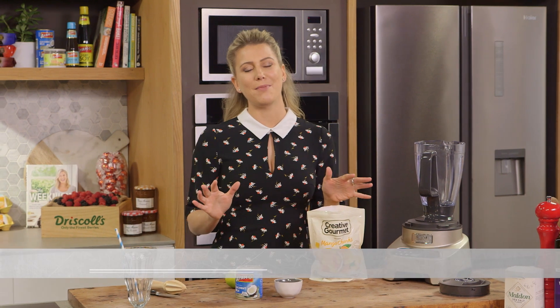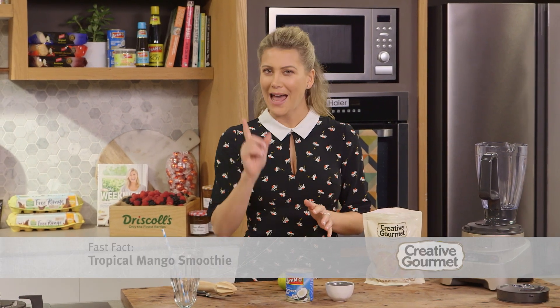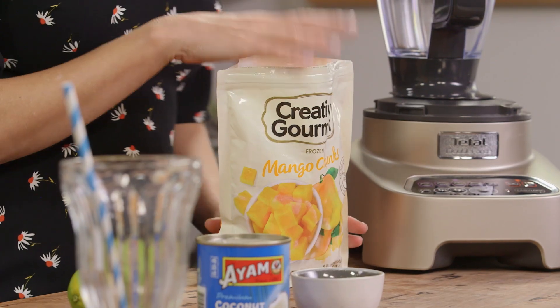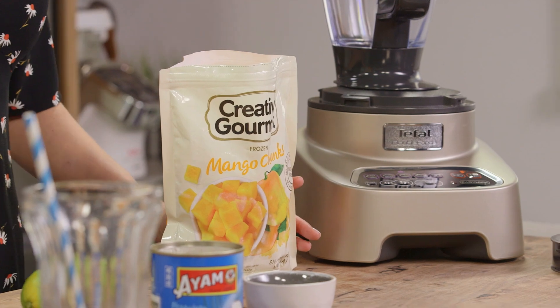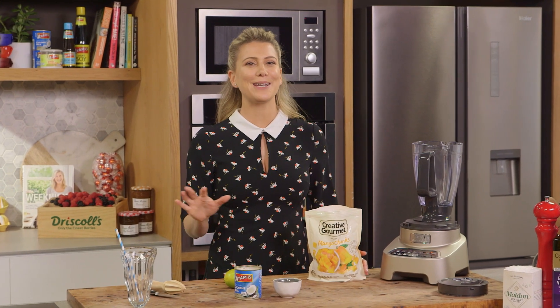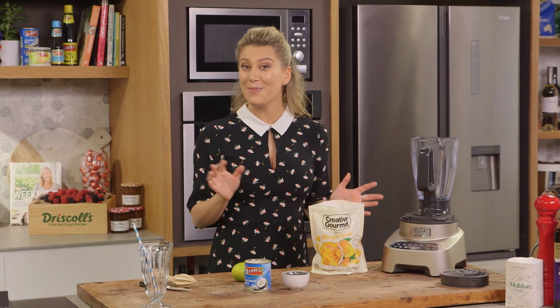Mango is synonymous with summer, but in winter it's not in season so it's not readily available. However, if you have frozen mango in your freezer you can have it all year round. I love to make smoothies, so I'm going to show you a really simple way of making a tropical mango smoothie.